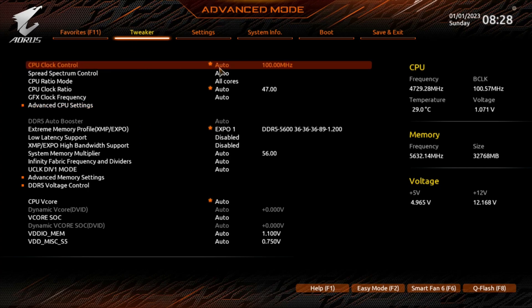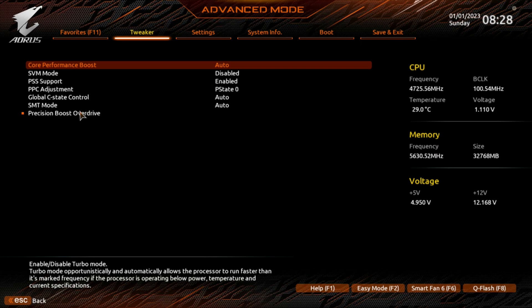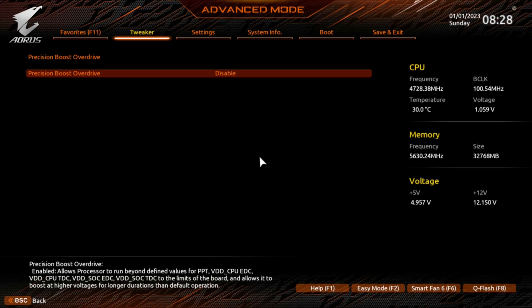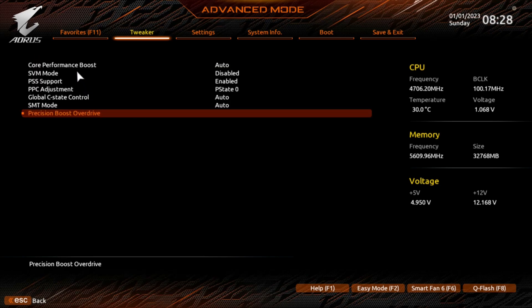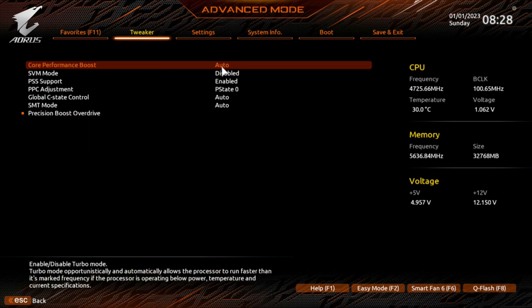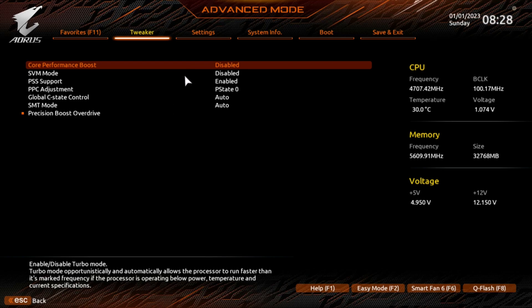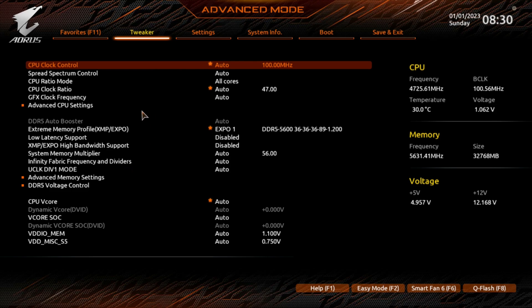Once you get into the Tweaker, the first thing you need to do is turn off the auto overclocking features. Go down to Advanced Settings, find Precision Boost Overdrive — it's on auto — and disable it. Then find Quick Performance Boost, also on auto, and disable that too. That disables all of the auto overclocking features.